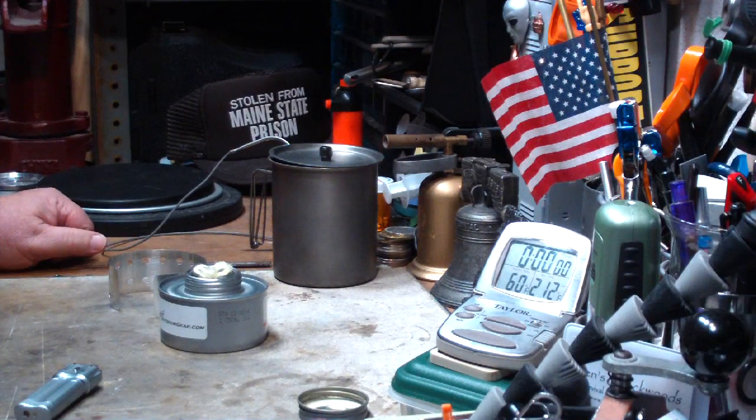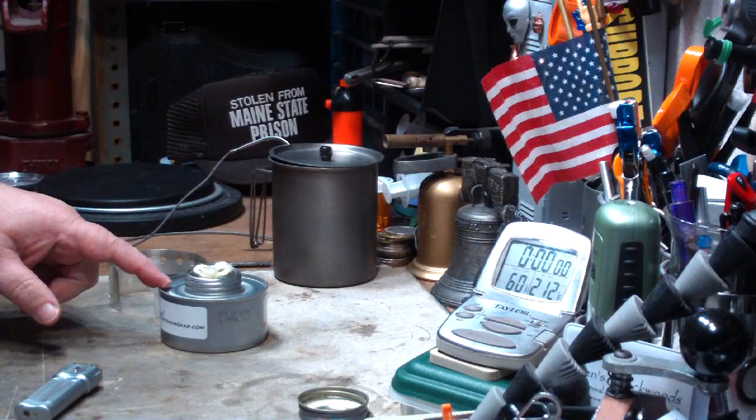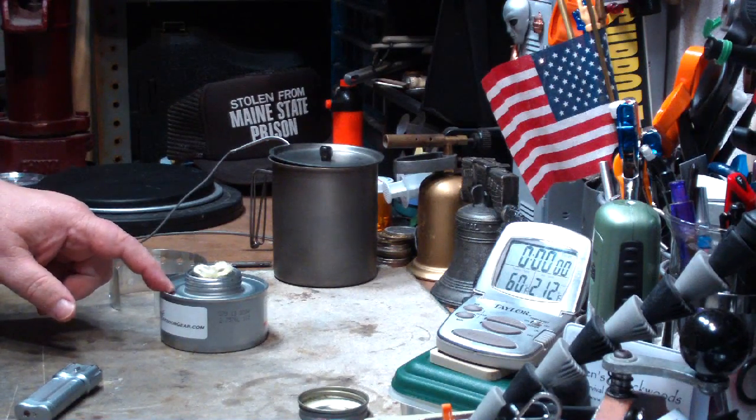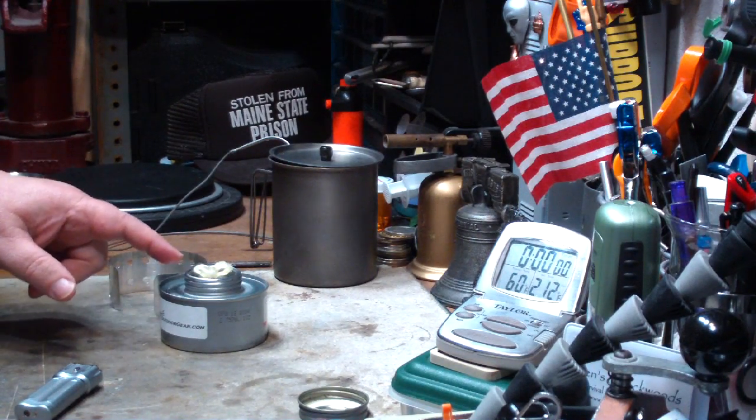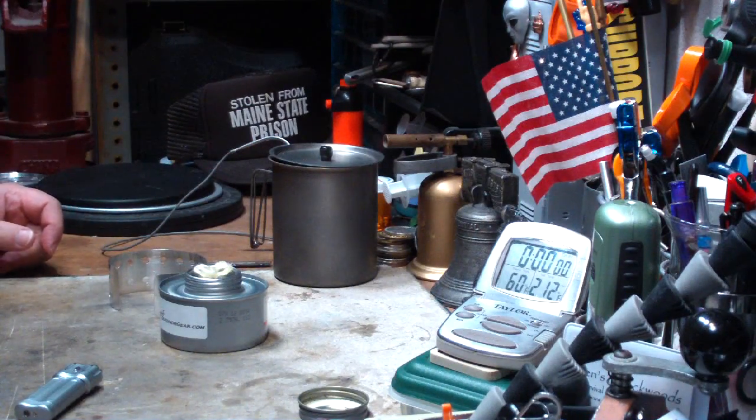Hi, Hiram here. I'm going to repeat a test that I did the other day with this Intense Outdoor Gear all-in-one stove. It's the one where I took the canister and spread the wick out to see if that would bring the pot of water to boil quicker.